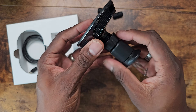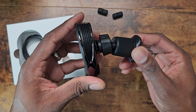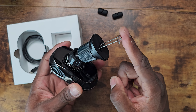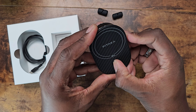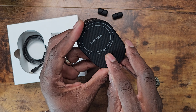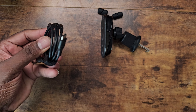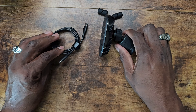Once you get it positioned how you want, make sure you tighten it all the way down on this side so it doesn't move around. You can see the switch here in the center — these are all the different levels. We're going to put it in the middle. Here you have the Type-C cable included, which you'll use for the car.